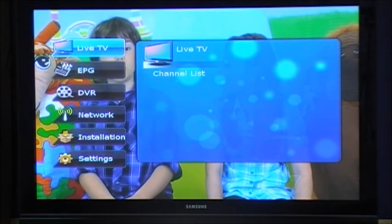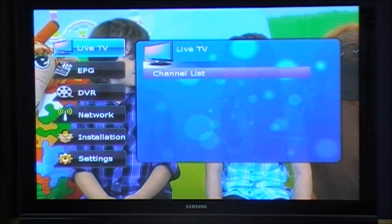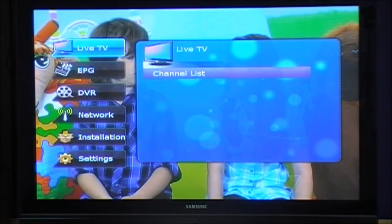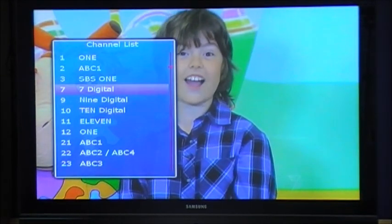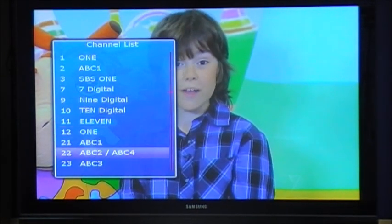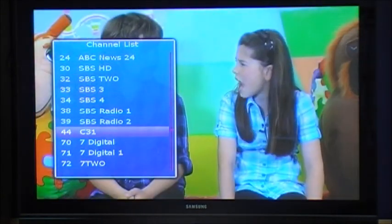Once the auto scan is complete, you'll have a full list of channels available in your area. You can view the channel list by selecting channel list in the live TV submenu, which gives you a full list of available channels. Scrolling through gives you the full list, and to select the channel you want to watch, press the OK button.